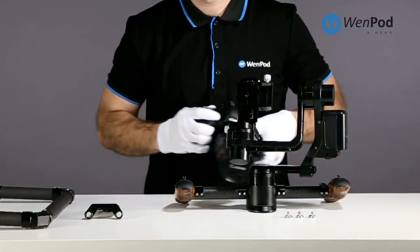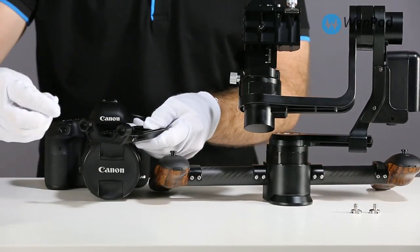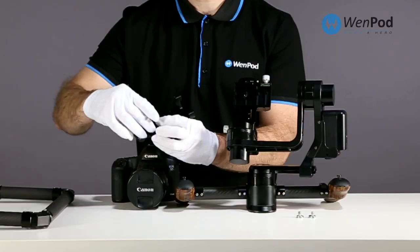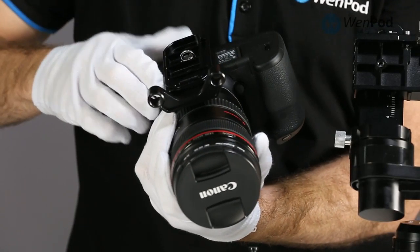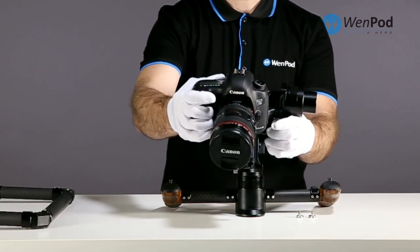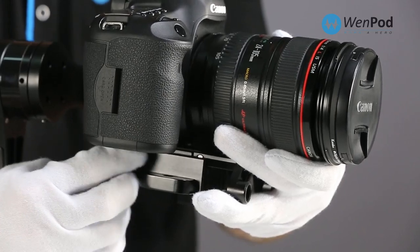Next, set up your DSLR camera. First, mount the quick release plate to the bottom of your camera using the appropriate included bolt. Keep rail fixtures facing the same direction as the lens. Slide the plate into the MD2 cradle from the front and tighten in place.